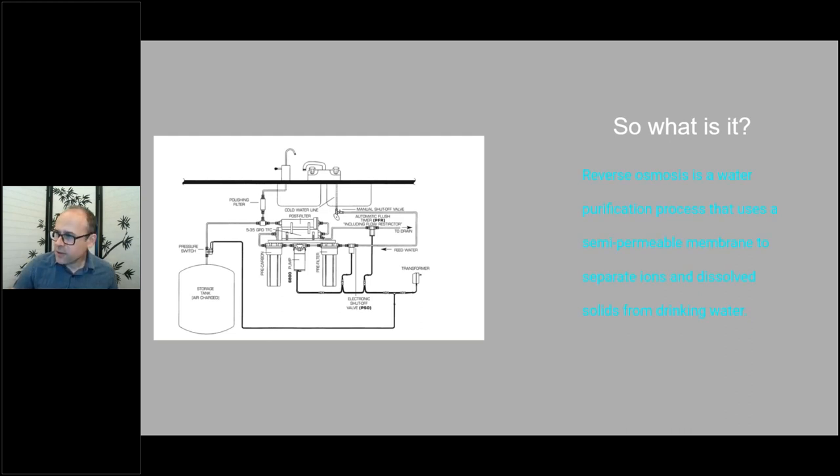Reverse osmosis is a water purification process that uses semipermeable membranes to separate ions and dissolved solids from drinking water. It's a membrane separation technology — common and well-developed, in place for close to 100 years. It was commercialized in the late 1960s when manufacturing advancements made it possible to mass-produce these systems. Prior to that they were special industrial installations, until someone developed the spiral round membrane that made commercialization possible.